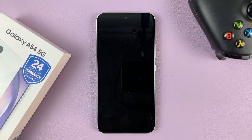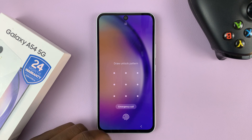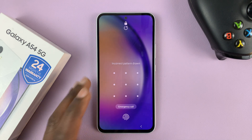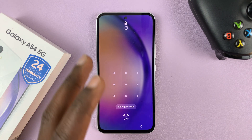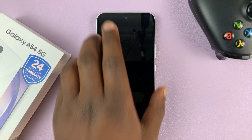I have the Samsung Galaxy A54 5G and in today's tech tip I'll be showing you what to do in case you forgot your password, pin or pattern and you're basically locked out of your own phone. You can't go past the lock screen because you can't remember the password, pin or pattern and even the fingerprint doesn't seem to work.